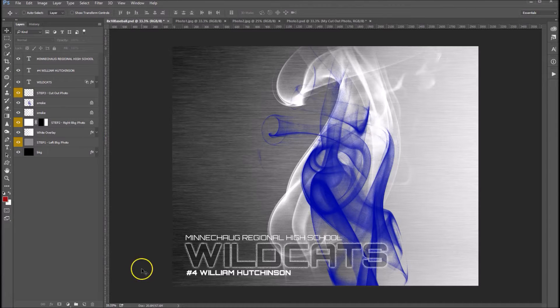Hey folks, Sonia Ash here from Ash Design. Today I want to show you how easy it is to use one of our Amped Effect sports templates.